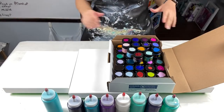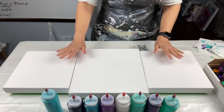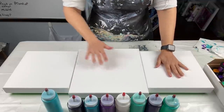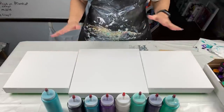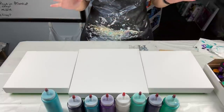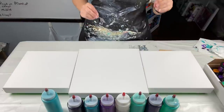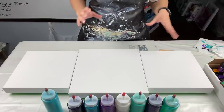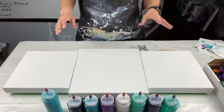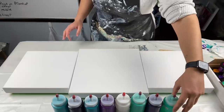Alright everybody, today's pour is going to be a triptych — 10 by 10, 12 by 12, and 10 by 10. Since it's Easter and I've had a few requests for this color combo, I figured I'd do a turquoise and purple pour. Easter colors are nice pastel pinks, purples, and turquoises, but I'm skipping the pink and just doing turquoise and purple.